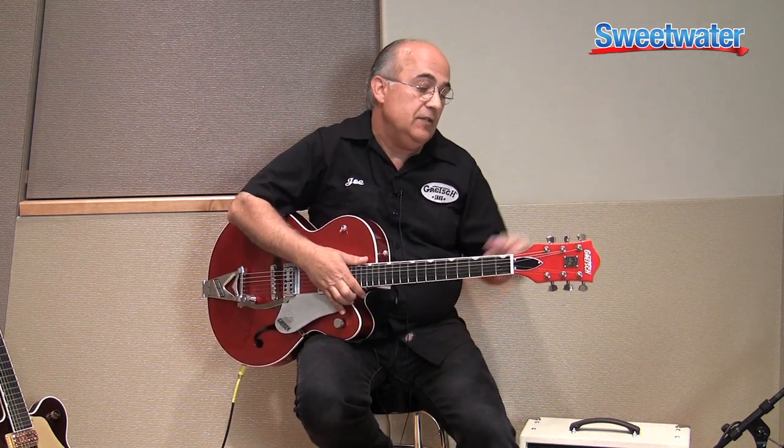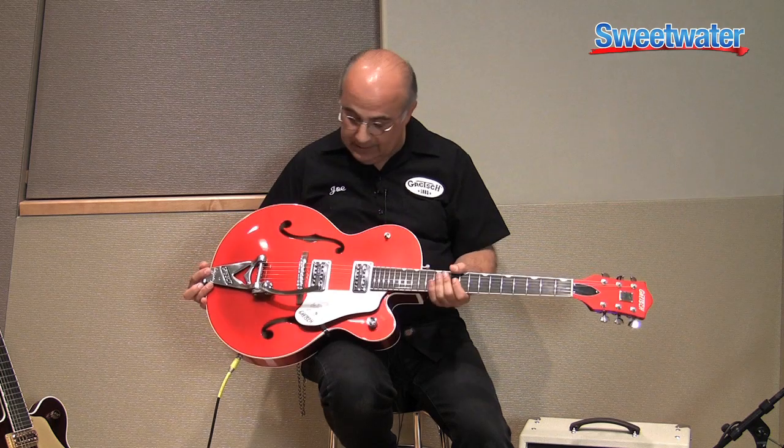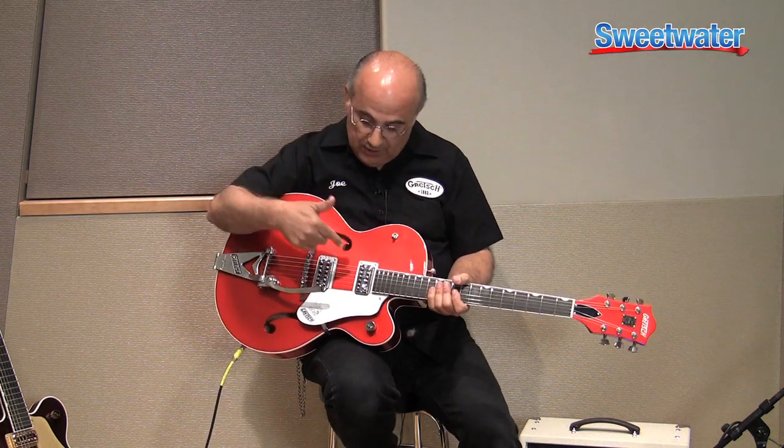The string doesn't have an opportunity to expand and readjust as you use the Bigsby tailpiece. So again, it's all about keeping the guitar in tune in extreme adverse rock and roll conditions. This particular color is candy red.